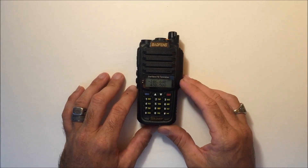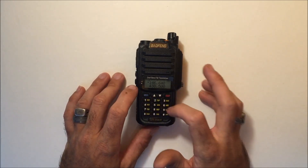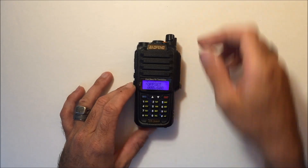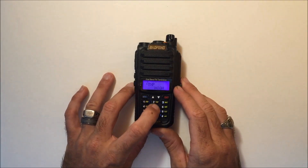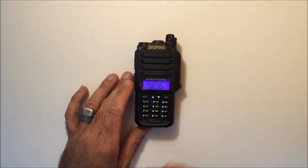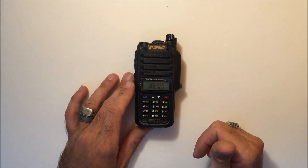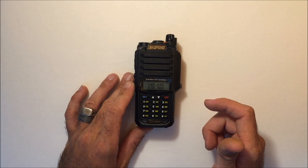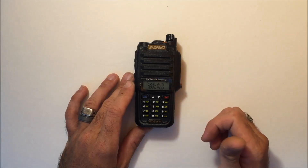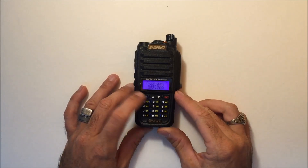For direct frequency entry, the same menu functions exist. The easiest way to get on a repeater is to put in the frequency — in this case my local one, 146.040. Then hit menu 26 for offset (negative 600), menu 25 for shift direction positive or negative, and menu 13 for your tone. That's the same as the UV-5R and GT3. You can just set those three functions and you're on a repeater without needing to plug into a programming cable and computer, although that does make it easier.